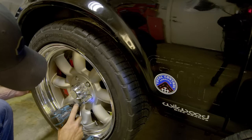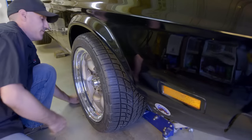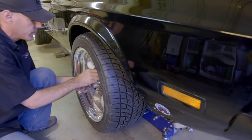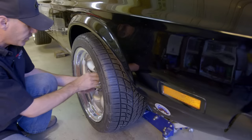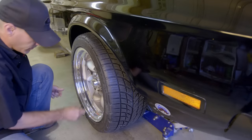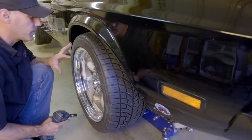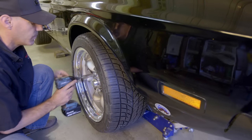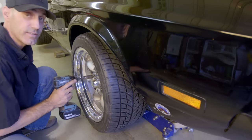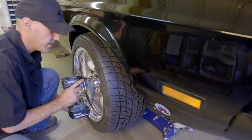One of the cool features of these rims is that they give you plenty of room. I have 14-inch rotors and these big, huge, sexy Wilwood six-piston calipers, and these rims clear with no problem. I was able to order them with the custom backspace I wanted — if you remember that other video, I went ahead and did some pretty careful measurements.